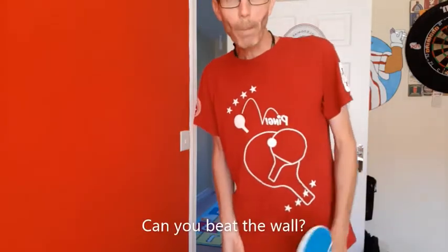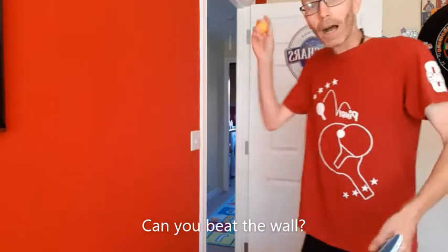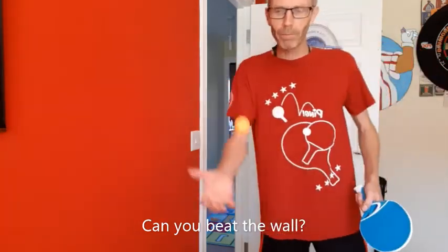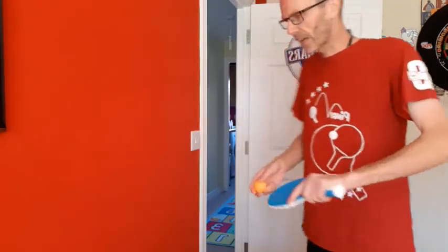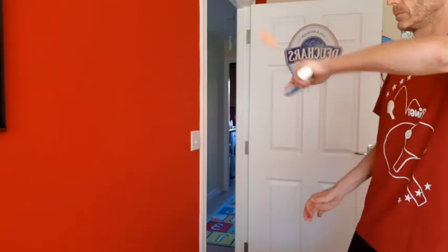I'm going to try to beat the wall. I actually find this really difficult. I'm going to be trying to play a rally against the wall, but instead of it bouncing on a table or anything, I'm going to try and keep a rally without it hitting the floor or anything. I'm trying to keep it going. That was not bad.